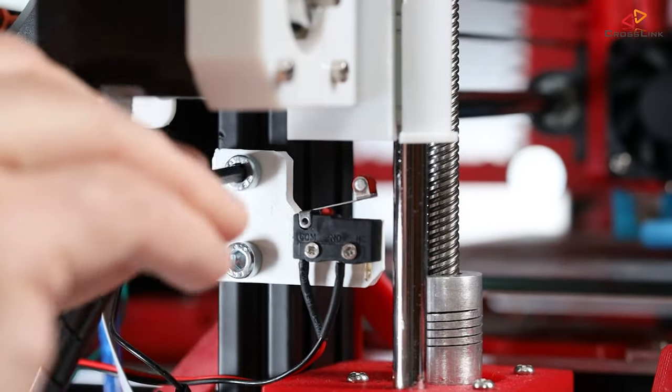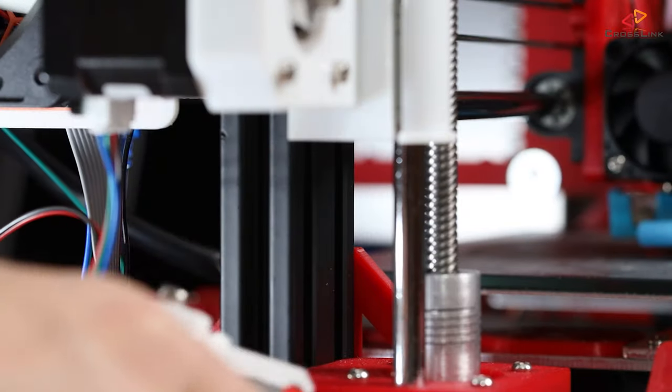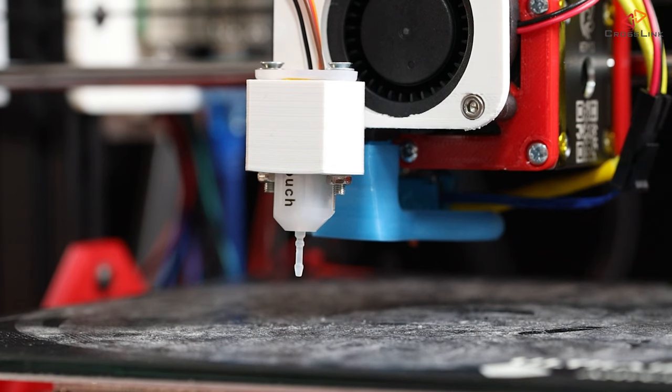You can also remove the old Z-endstop switch now, we don't need it anymore. Hardware-wise, the BLtouch is installed, and when you power on the printer, the BLtouch should at least make its little up and down check. This will also tell you that the power is connected correctly.